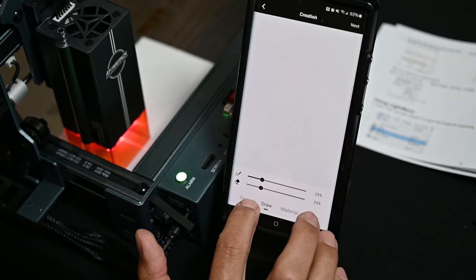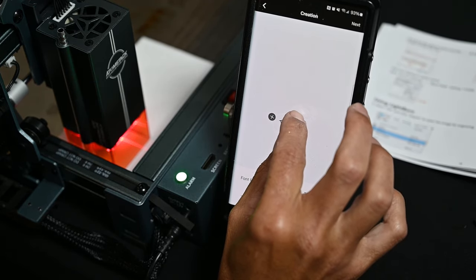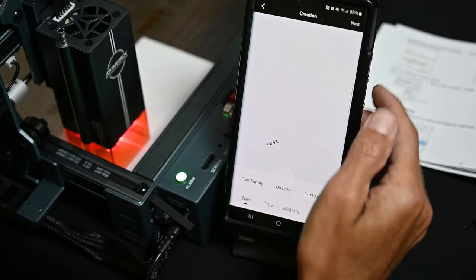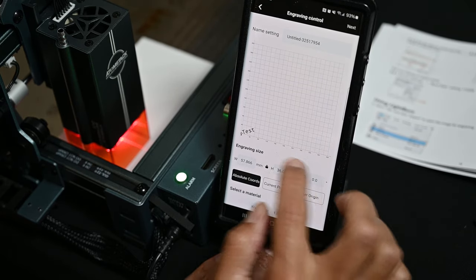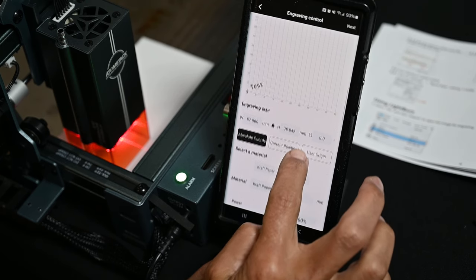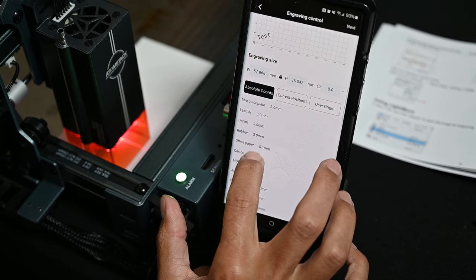If we come into 'creation' and choose text, we can type something on the screen. You can reposition it, expand it, make it bigger or smaller, rotate it — all the things you'd normally be able to do on a touchscreen. We'll hit the next button. You can reposition your design, choose absolute coordinates, current position, or user origin. There's also a list of materials you can choose and it will automatically set your power, speed, etc. I'll choose craft paper and drop the power down to 10 so I don't start anything on fire. We'll set speed to 30,000 which is the max speed on this.